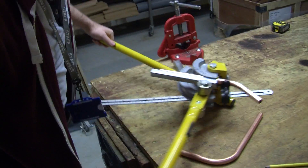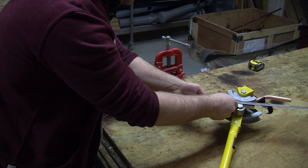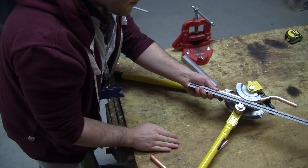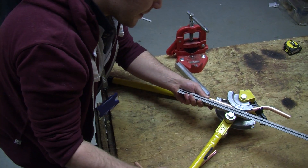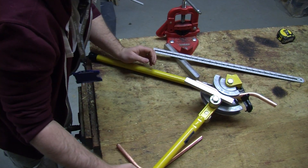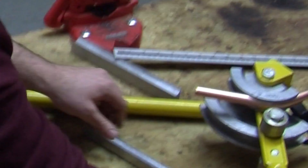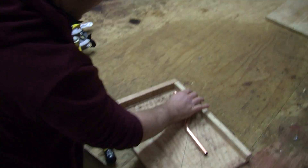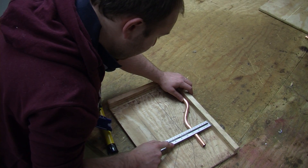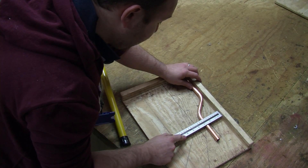You can now bend the pipe. A good tip is to use the ruler to help you gauge whether the pipes have come around parallel. In this case, I might need to take it around a little bit more. It should be now — it's pretty decent. From centre to centre, 60mm. Or, if it's a piece of pipe from back edge to centre, 67.5mm.